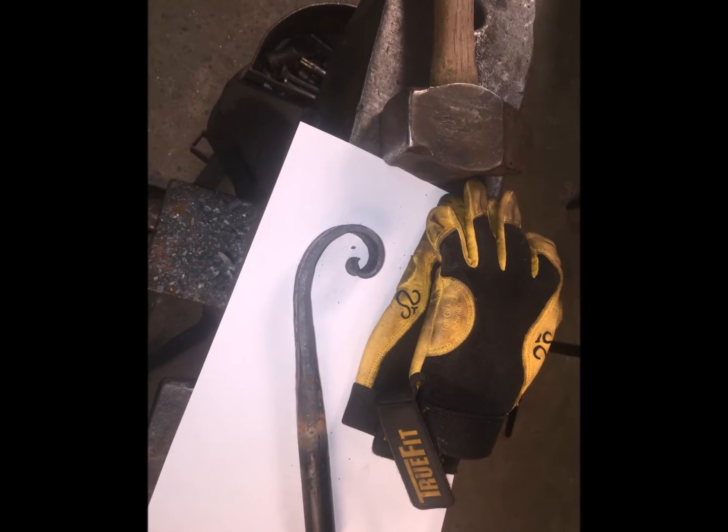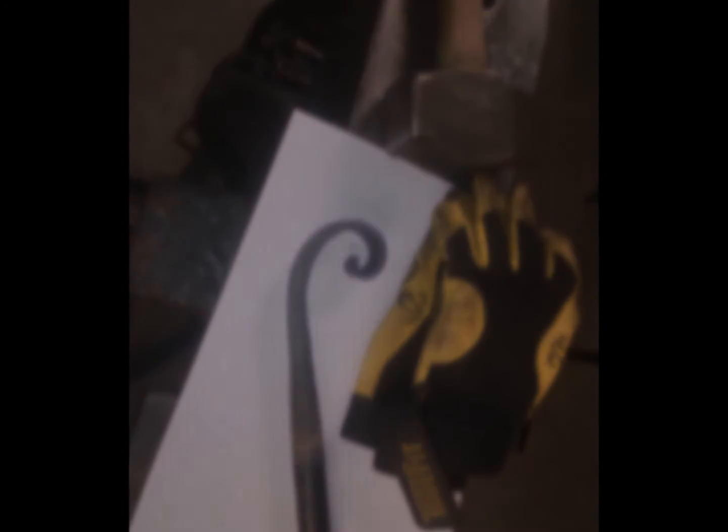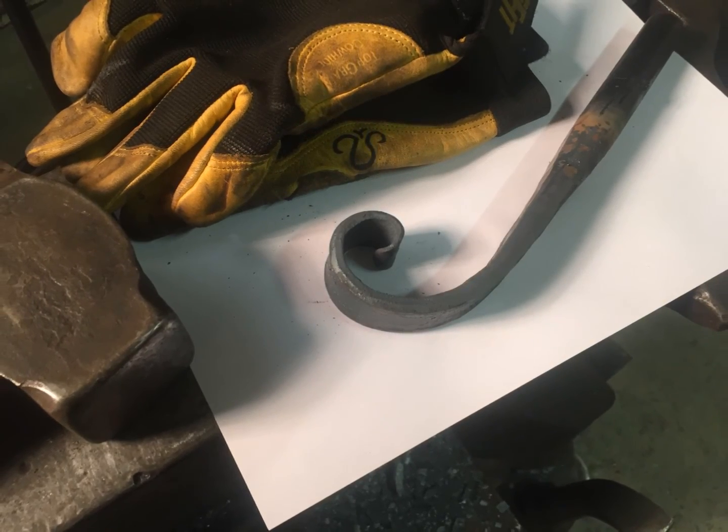There is no better way to learn your way around the anvil than by free-forging and adjusting scrolls, and it is a great way to train your eye. Thanks, and subscribe to keep up with what is new with Blue.